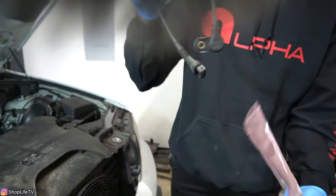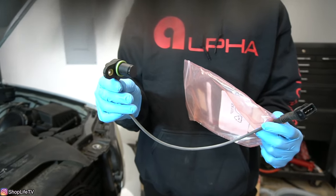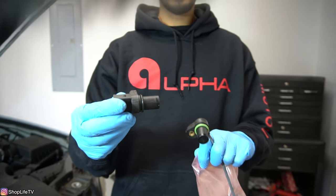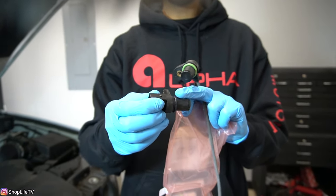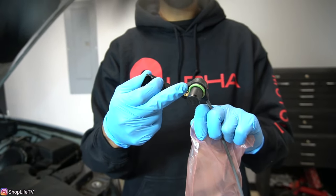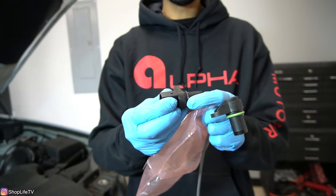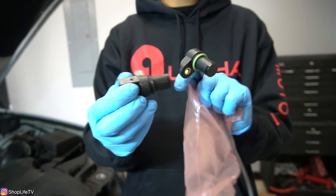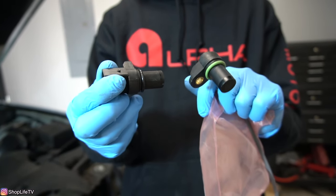Let me show you what the sensors look like, where they're located, and then we can get on with the DIY. This is the intake cam sensor, and this is the exhaust. Now sometimes they do not come with the O-rings. This one actually came with the O-ring from factory; this one didn't, so I had to purchase a separate O-ring. That's why this one is black and this one is green. But you do want to replace the O-rings whenever you're changing these sensors out.